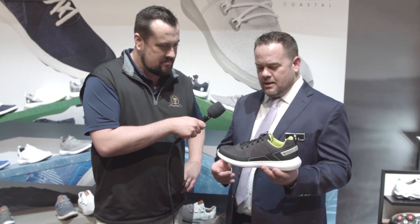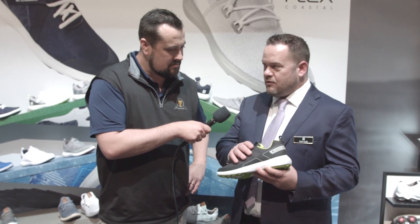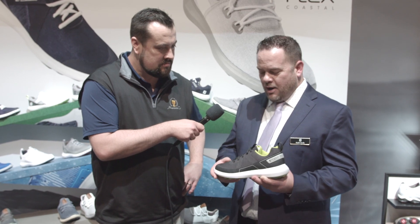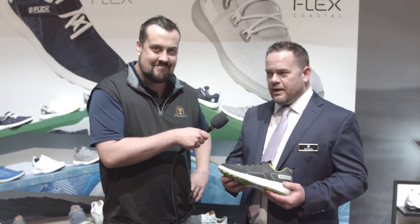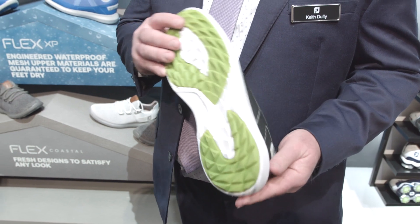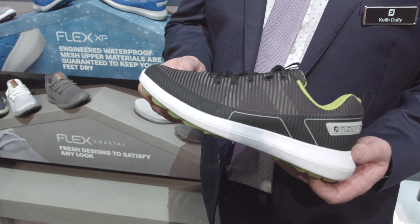We've got a great new upper technology — a 3D engineered mesh — that's going to give the shoe a little bit more structure in the upper. And it's also got a waterproof guarantee. Anytime something's got a Footjoy waterproof guarantee, you know it's a great product. So if you're a Dew Sweeper, like to get out there early in the morning, and you like something that's a little bit more comfortable and relaxed — more like a tennis shoe or a sneaker — this is without question a great option for any player.